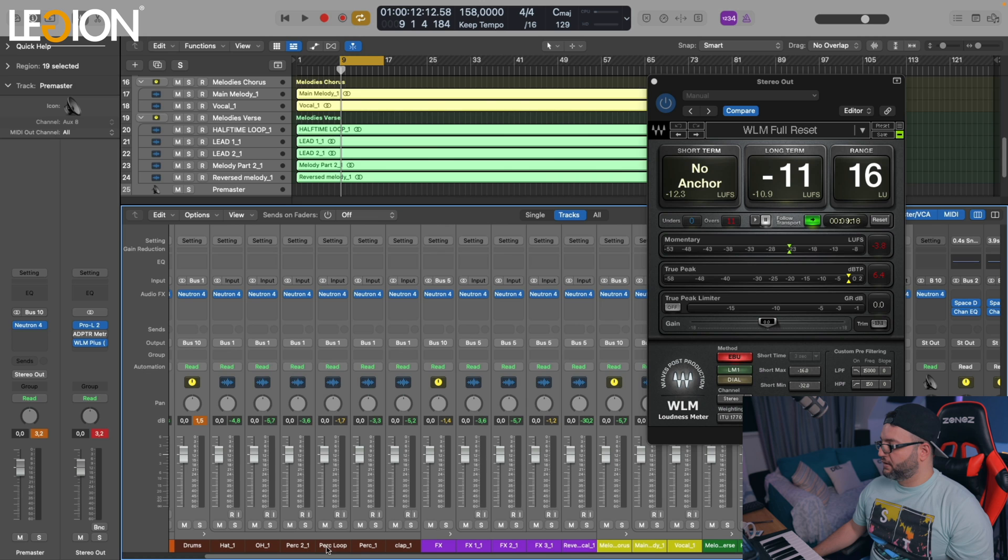Okay, now let's go and compare it. Right now it sounds much more balanced, but I would still correct some small things — for example, this percussion element is a little bit too loud.